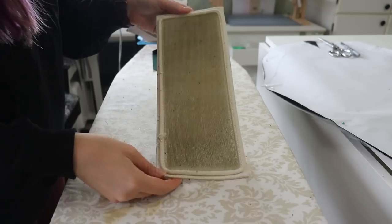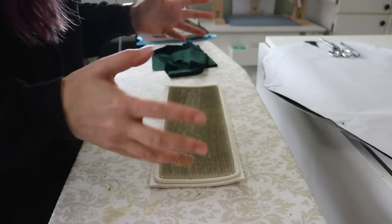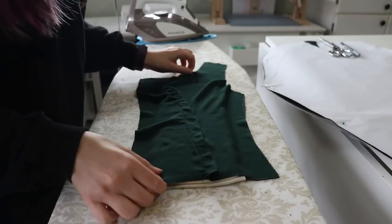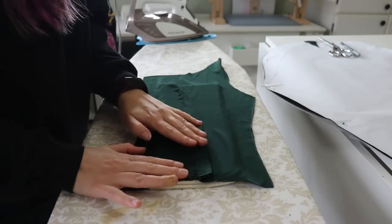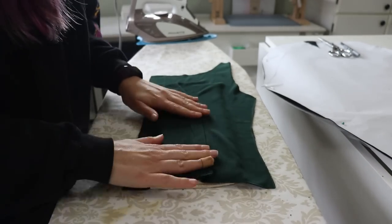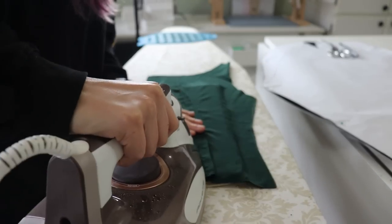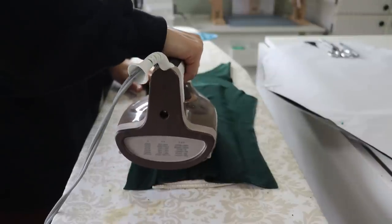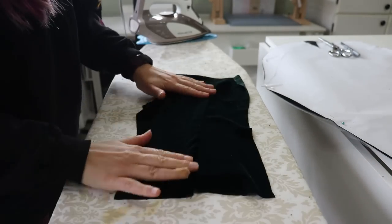This is my lovely velvet pressing board — it's prickly, but it doesn't hurt to touch. Because all these little prickles are on it, I can put my velvet flat in here and then — with or without steam — I can press my seam like I normally would. It will help it lay flat without crushing the pile. So now I'm going to go back and forth: hand baste two pieces, bring them over, sew it, press it, and then come back and baste some more.